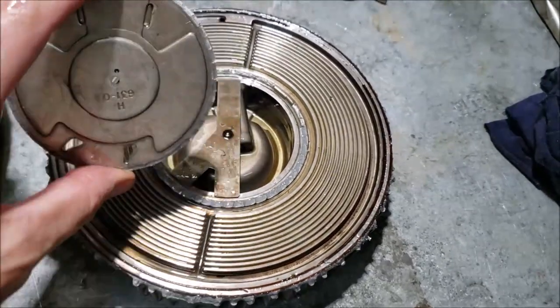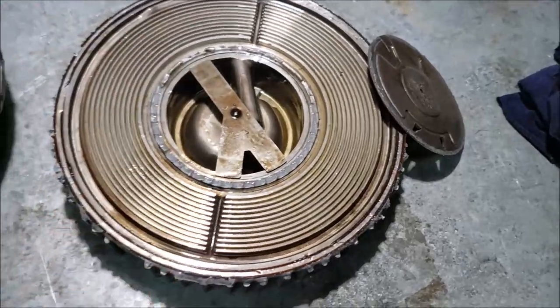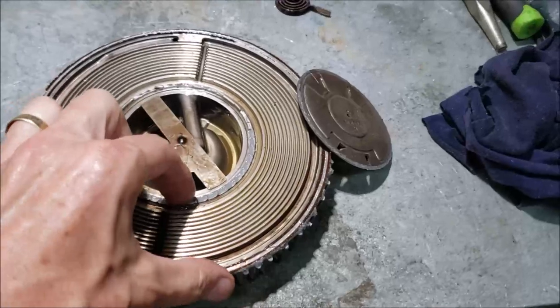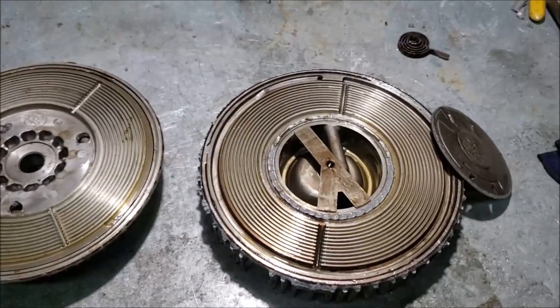That kind of satisfies my curiosity about the cold-start fan roar. I'm sticking to that theory until proven otherwise. I thought it was a kind of interesting little experiment to understand how these things work — hope you enjoyed it. You guys have a blessed day, and thanks for watching.